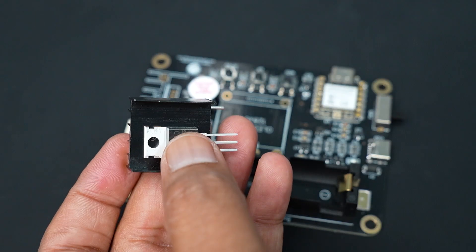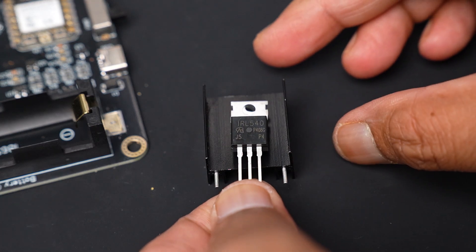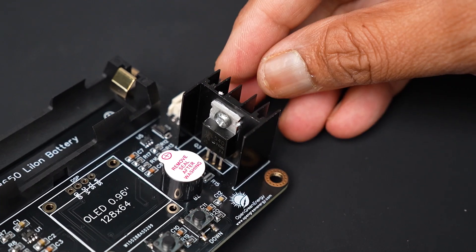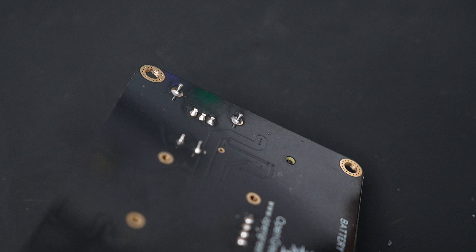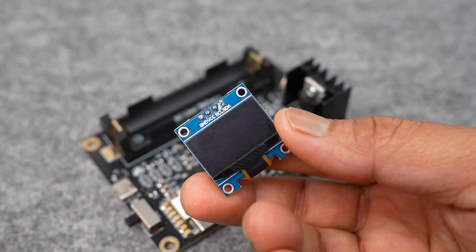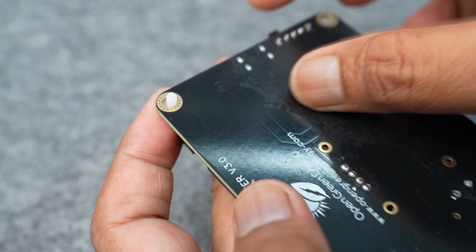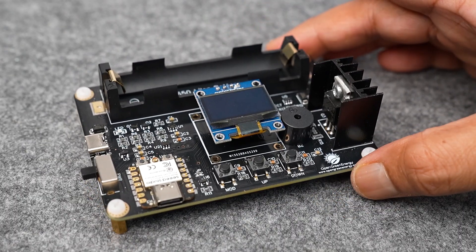Now I will prepare the MOSFET. I applied thermal paste to the MOSFET and attached the heatsink. After soldering the MOSFET, I trimmed the extra legs using a nipper. Next, I will solder the female header pins to install the OLED display. If you don't want to use a 3D printed enclosure, I recommend using PCB standoffs — here I used M3 standoffs with nylon screws. These standoffs provide space between the PCB and the surface and allow airflow to cool the PCB easily.